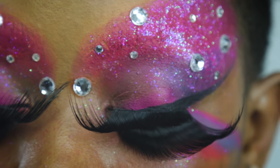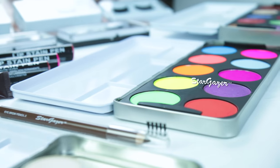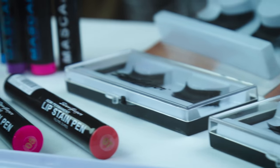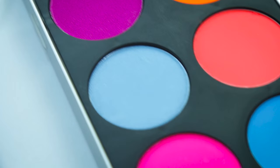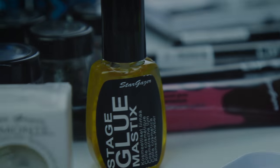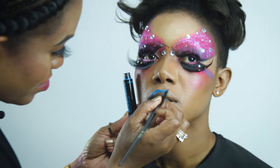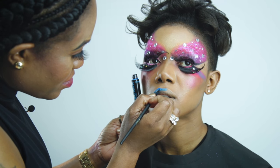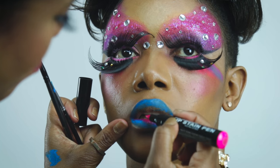Now that I've finished the eyes, I'm going to move straight onto the lips. I've chosen to use Stargazer blue mascara on the outer area of the lips and a lip stain pen on the inner part of the lips.